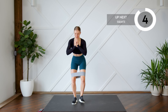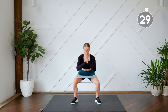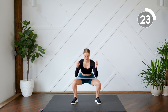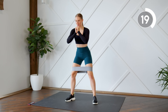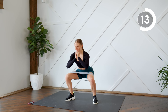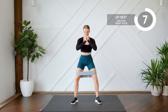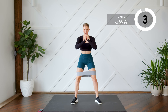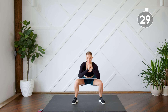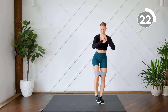Without taking any rest in between, for the next 30 seconds we're doing regular banded squats. As you come down, feel that resistance on the band, keep pressing those knees out, and then press through your heels to stand up. From here, next 30 seconds we're going to combine those two — sidestep, pulse in your squat, then come up, other side, step it out, pulse, together.